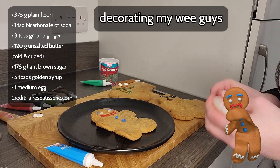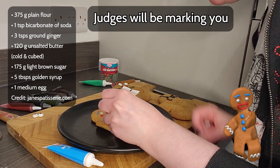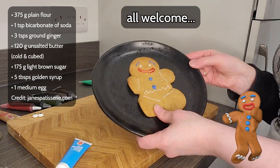Here's my attempt at decorating my wee guys, and I expect yours to be much, much, much better. Judges will be marking you on the uniqueness of the design, so gingerbread quokkas, sweet Napoleons, or Jane Austens are all welcome!